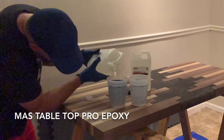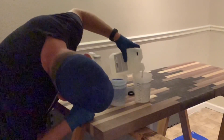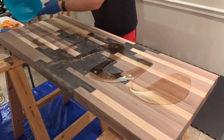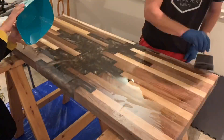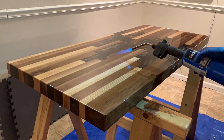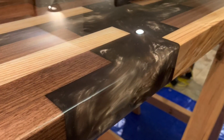Now it's time for the Moss Table Top Pro Pour Over Epoxy. You do this in two steps: first you pour on a flood coat just to seal up and secure the top, and then a thicker final coat. This epoxy self-levels and flattens out like glass. You want to be sure to torch out any bubbles in the first hours after pouring.